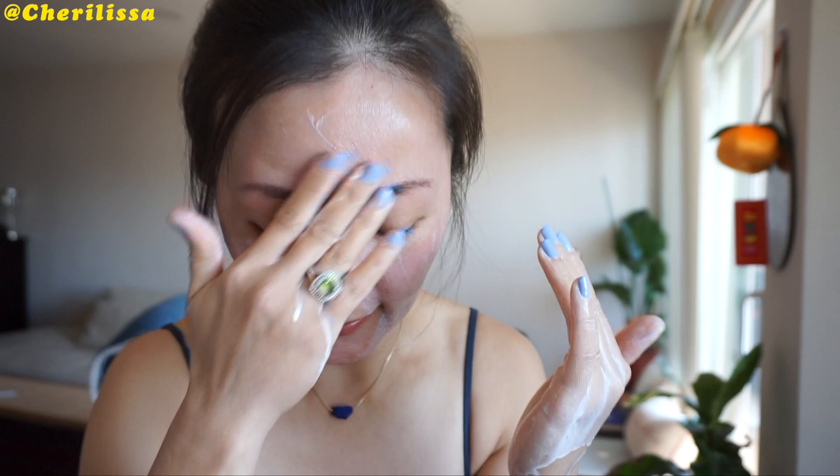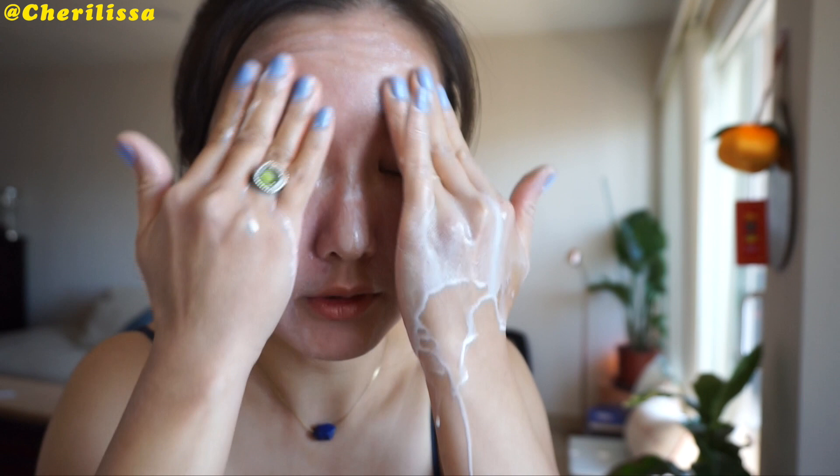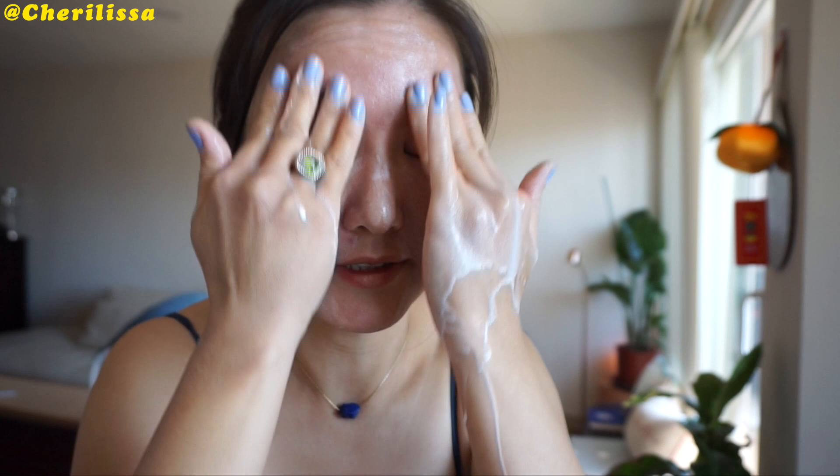After mixing with water it turns into this very milky texture — and wow — I'm going to just put it on my face. It feels very gentle. There's no scent, there's no particles in this cleanser. Obviously it is a gel cleanser, so just a little gentle massage to dissolve all of the sunscreen and blush.